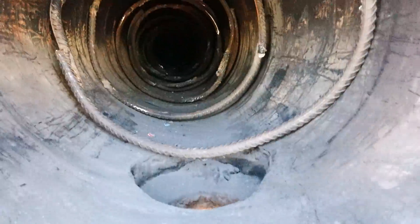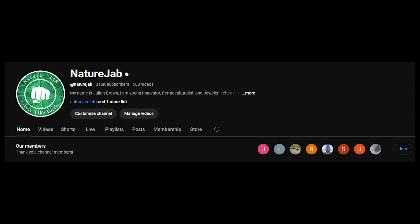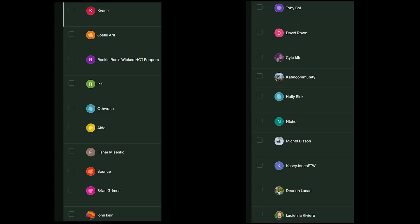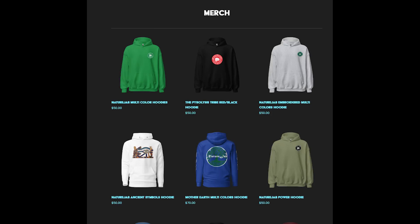Thank you guys for your support — your donations and all your suggestions. I need to express my gratitude to every single member on the YouTube channel. You can become a member by hitting join now. I'm also very grateful for all the Patreon members. Those who want to support can go to naturejab.com/donate. I also have merch, and you can become a Patreon or YouTube channel member as well.